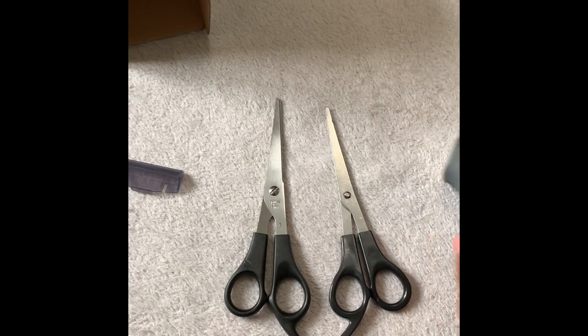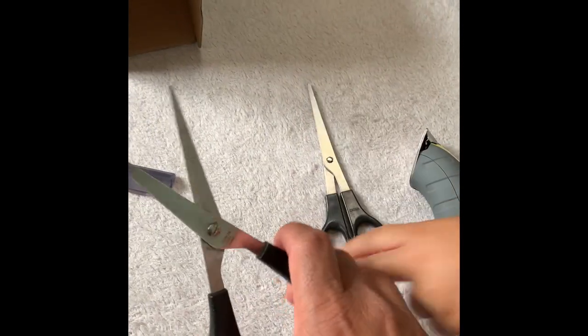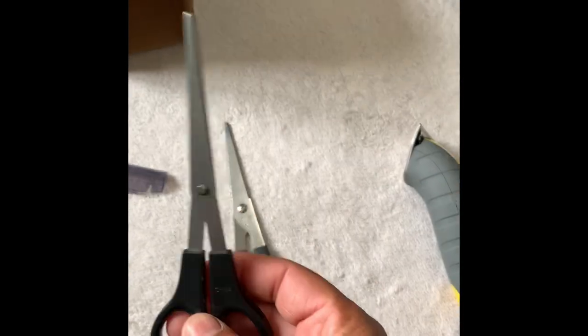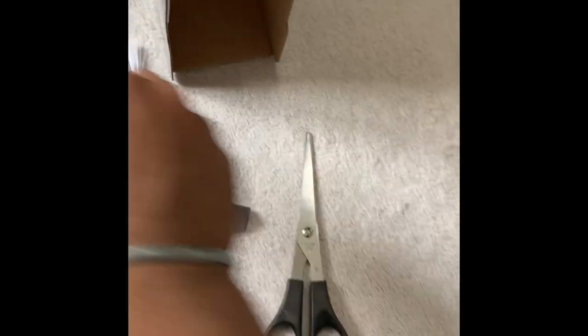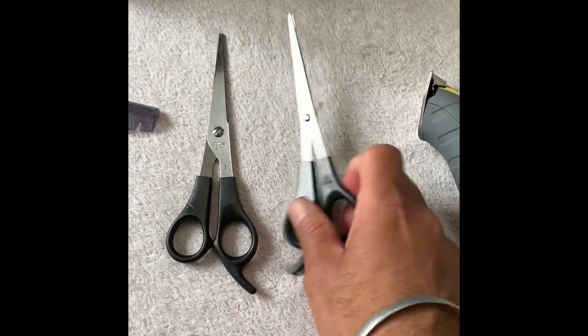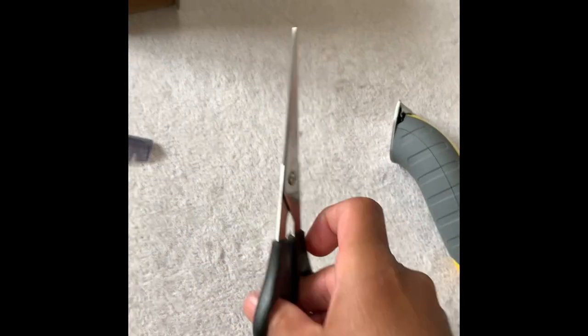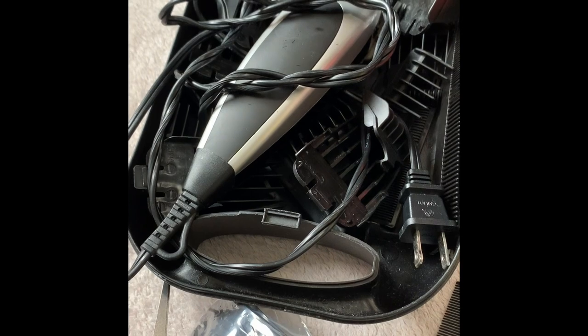It comes with two scissors — actually, wait, my son just corrected me: it comes with only one scissor, not two. Same size scissor, nothing different. Pretty decent scissors with it. Now we're going to fire it up and see how it feels when it's running.